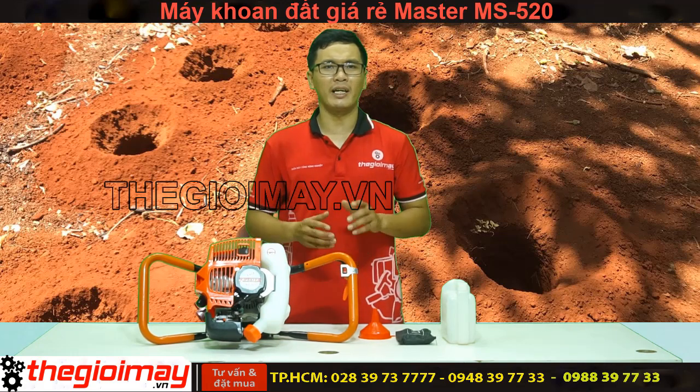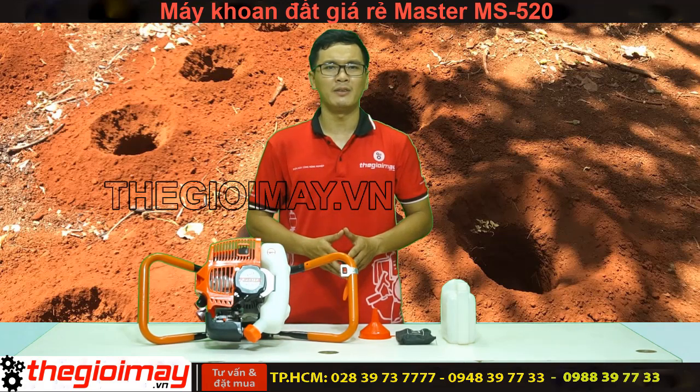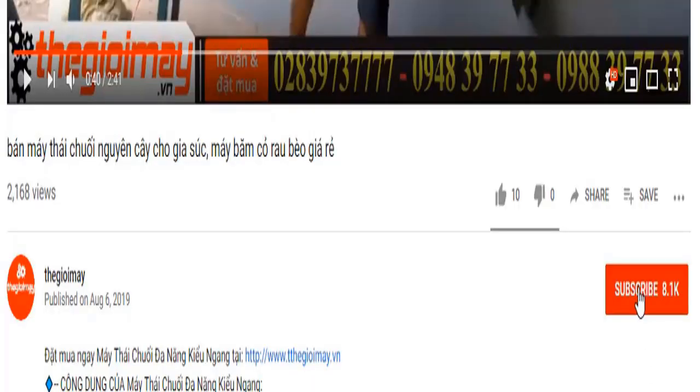Cảm ơn các bạn đã xem video của chúng tôi, hẹn gặp lại các bạn trong những video tiếp theo. Bà con đừng quên bấm nút đăng ký kênh và bấm nút chuông ở bên cạnh để nhận thông báo mỗi khi Thế Giới Máy đăng tải video mới hướng dẫn sử dụng máy móc thiết bị cho bà con.